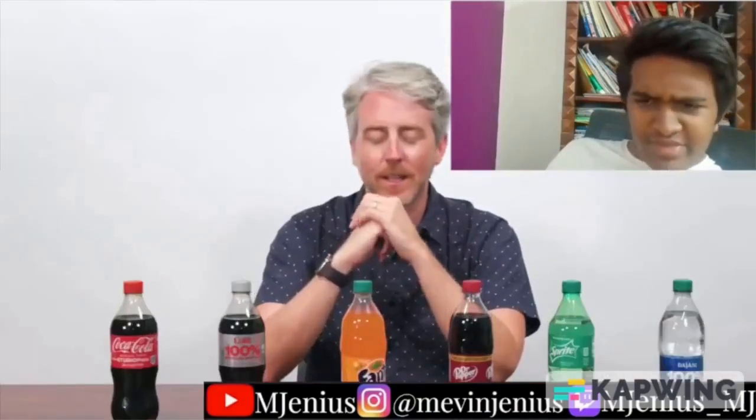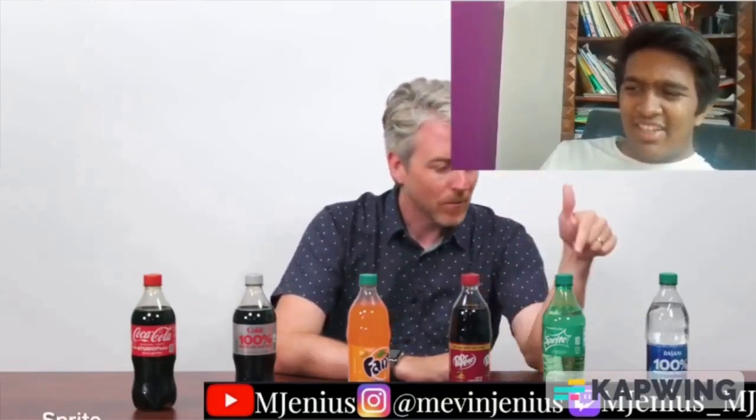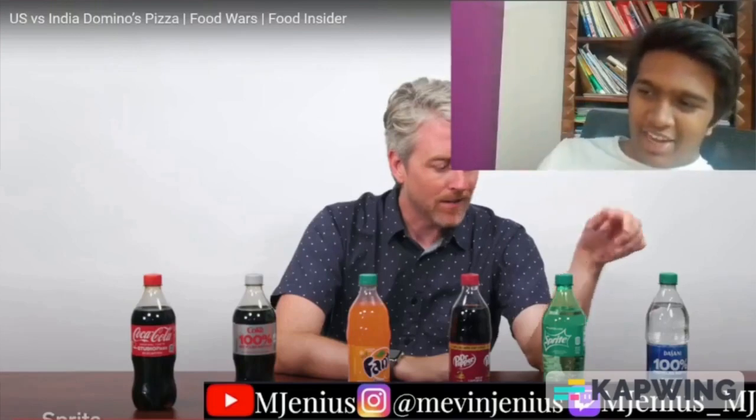For drinks, it's all PepsiCo in India: Pepsi, 7-Up, and Mirinda in plastic bottles. In the US you can get Coke, Diet Coke, Fanta Orange, Dr. Pepper, Sprite, and water. Dr. Pepper and certain Coke products you can't get in India.